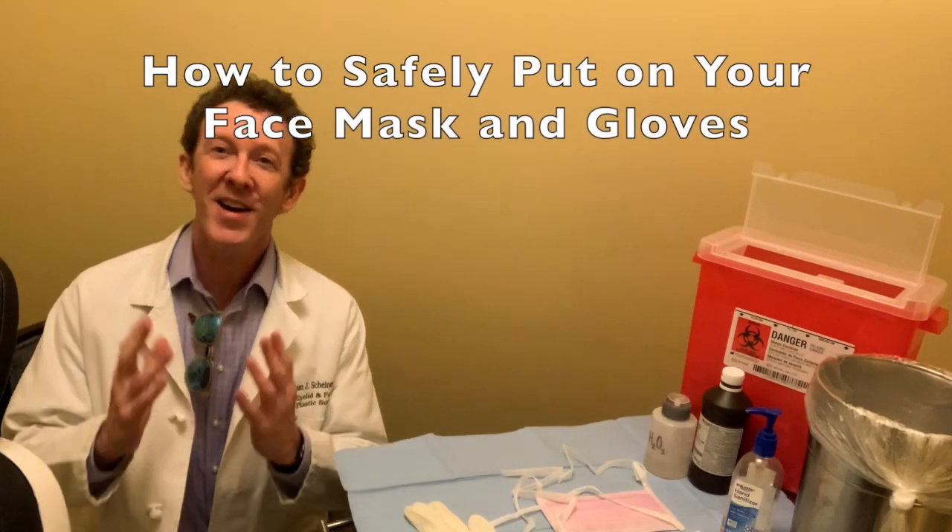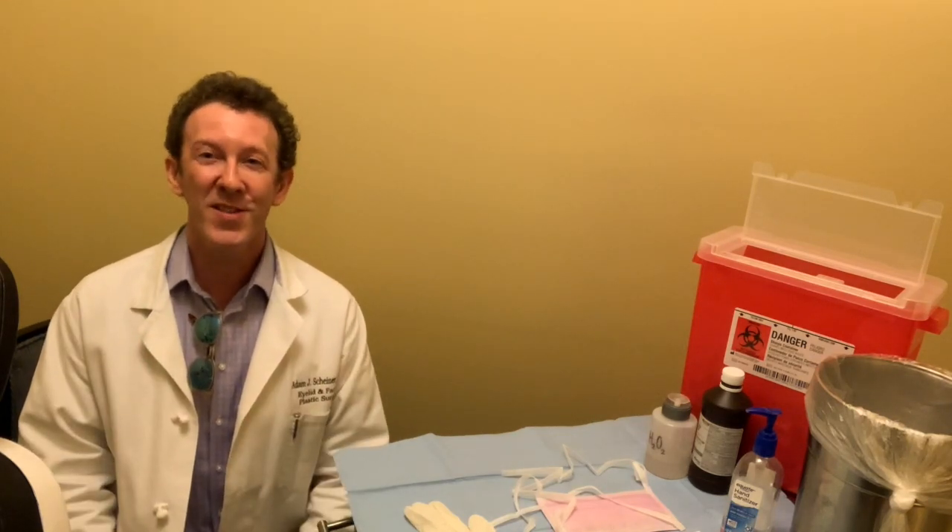Hi, it's Dr. Scheiner. I've seen a lot of people out on the street wearing masks and wearing gloves, and not everyone's wearing it properly, so I thought I'd do today is teach you all some proper methods of how to use masks and gloves.